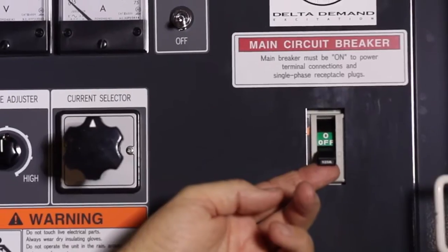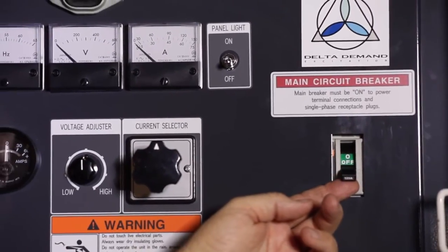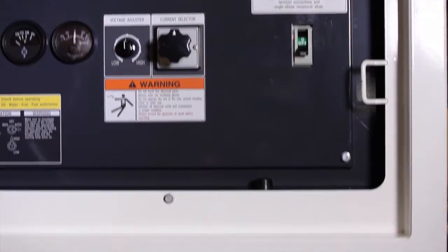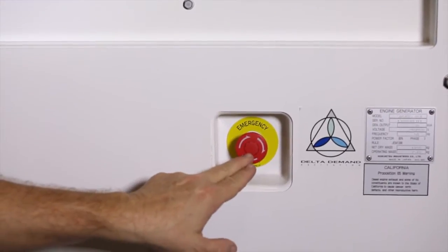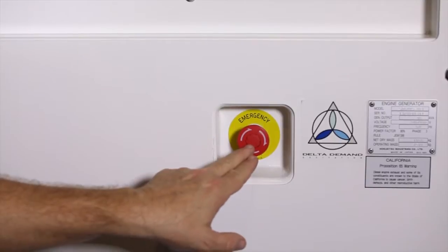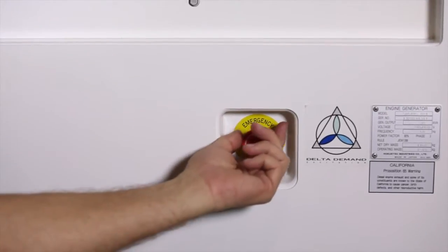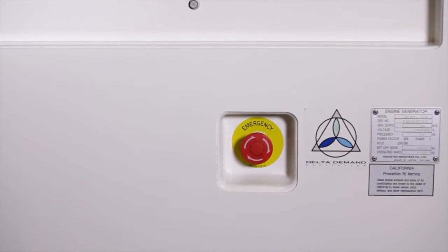The main circuit breaker is on the far right. Power is not energized until this is flipped up. As part of the MMD safety system, an emergency stop button is located in the main panel and outside of any doors. To activate, simply push in. To disengage, you must rotate the switch until it pops out.